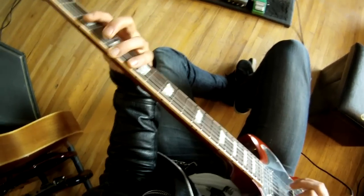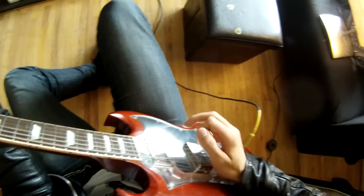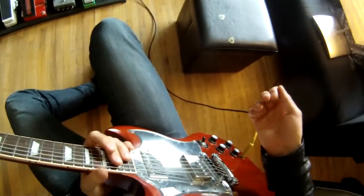So when you're playing a single note line — again, like that one, two, three, four thing — it's just really solid and no problems.